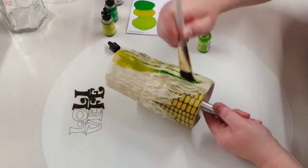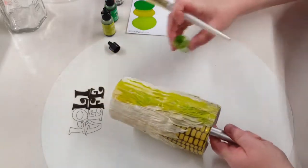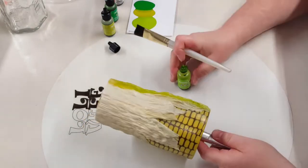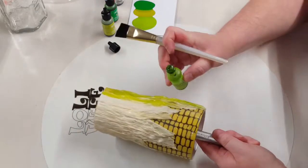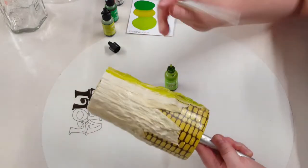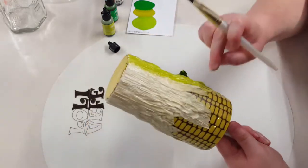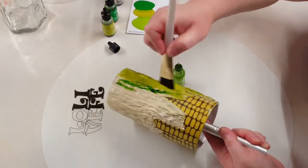I end up using two inks by Ranger. The first one I'm putting on is called Lemonade — I'm squirting a little bit on and using a brush to work that into the husks, completely covering them. I'm trying to keep it off of the corn itself but not too worried about it getting on there because I'll show you how I clean that part at the end. I keep stopping and looking at it because I'm not sure about this color, but I keep going with it and I think it works in the end.